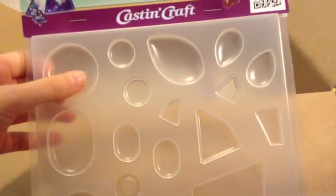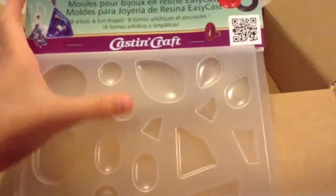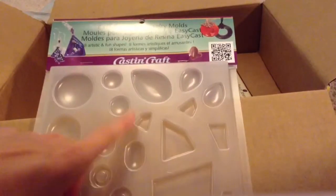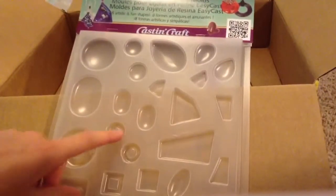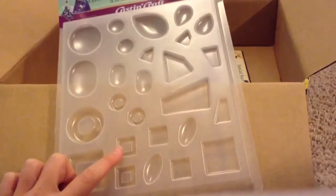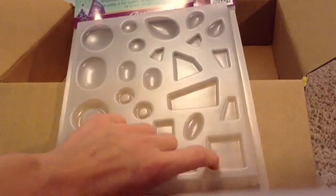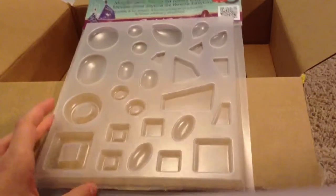So it comes with a bunch of different shapes, which is why I bought this one and another one. This one has a circle, which was the main one that I wanted, and it has a little oval, two smaller circles, a little teardrop shape, two smaller teardrops, a couple smaller ovals, and some random shapes that kind of look like gems. And then these little ones that look like donuts — these definitely look like donuts. There's also a square one that looks like a donut, two smaller donuts, two small squares and a larger square, and another oval. It comes with a bunch of shapes!